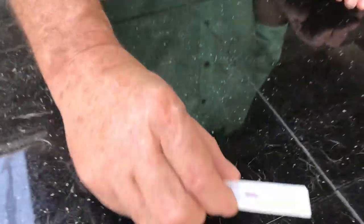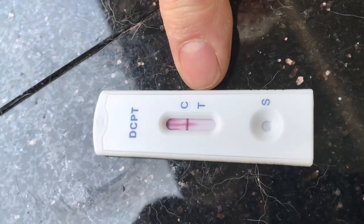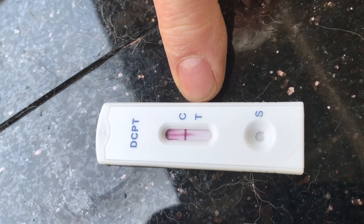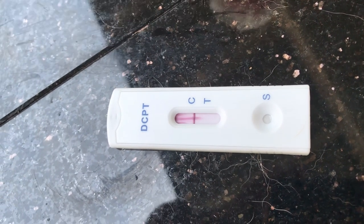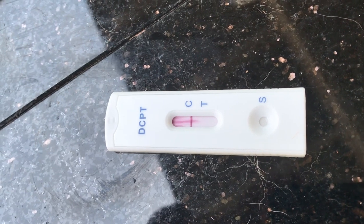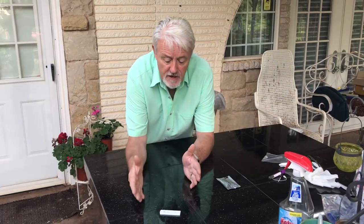We're not quite at 10 minutes, but we are seeing a nice line there to confirm that the test is working correctly. We're not seeing a second line to show that the dog is pregnant. So unfortunately, I'm pretty sure what I suspected was true — this dog is not pregnant. That happens. She's a young dog and we'll just try again when she comes back in heat. She's about four weeks out from when she was bred. Dogs typically have six months between heat cycles, so we'd expect her back in about five months — the back end of October, beginning of November — and we will then hopefully do another AI on her and be successful.